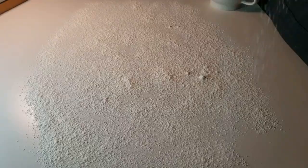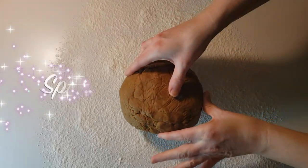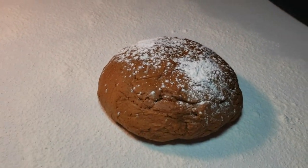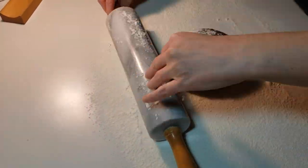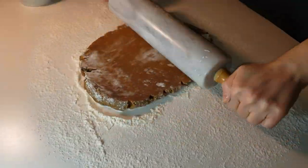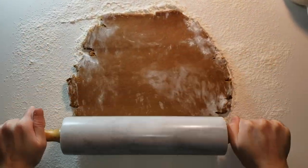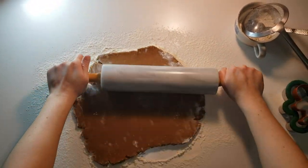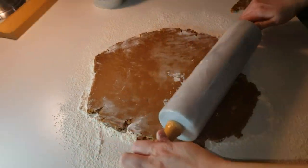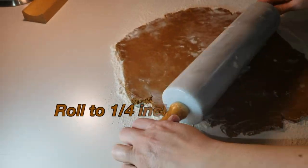Sprinkle flour on your countertop surface — don't be shy, just keep on sprinkling. This would be a great time to get into the spirit and practice your Christmas caroling. Jingle bells, jingle bells, jingle all the way — oh what fun it is to ride in a one-horse open sleigh!